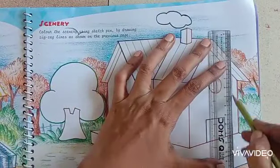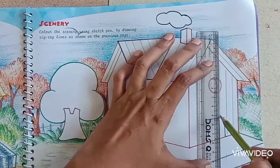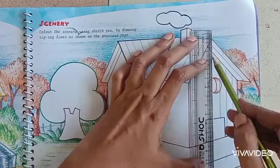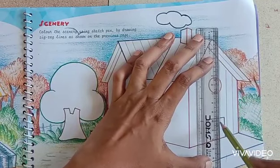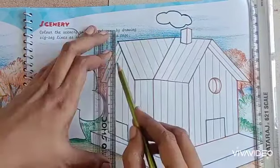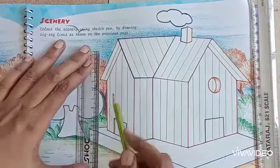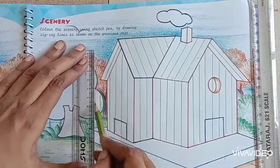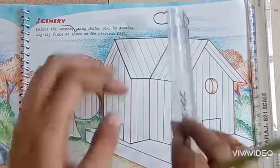Now I am drawing straight lines on the wall. The door also with straight lines. This way you have to complete all the walls. Now I am drawing the same straight lines on the tree. Completed.